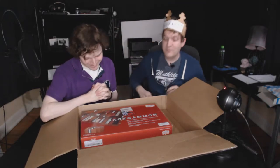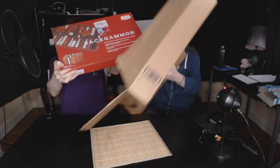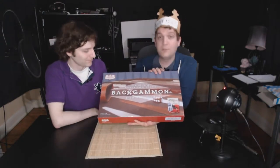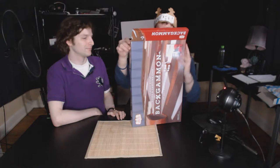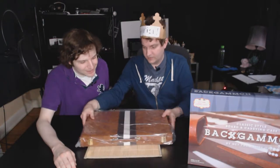Backgammon. A proper backgammon set. Let's go ahead and take that out so we can take this giant master off the table. This is a backgammon set, and this is a proper backgammon set like I had growing up. It is 18 inch — the largest backgammon set that I could find. It looks exactly like the one I grew up with. So you can see half the box — it looks like a briefcase.